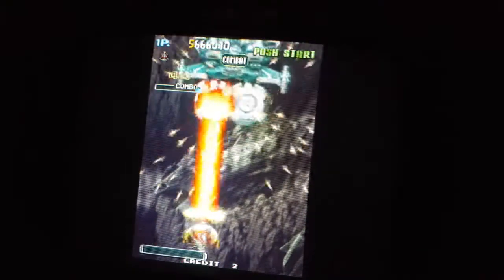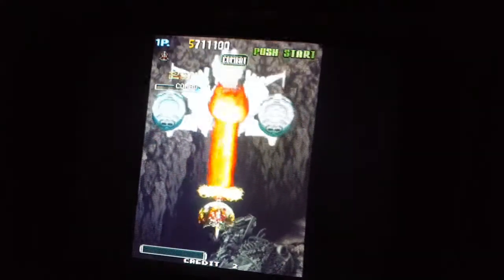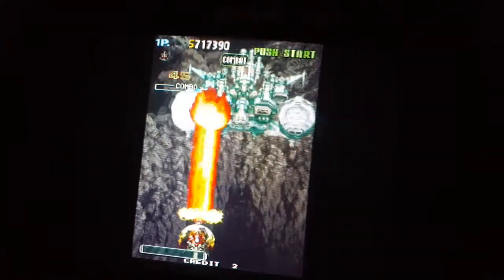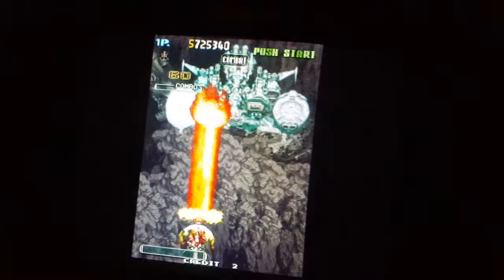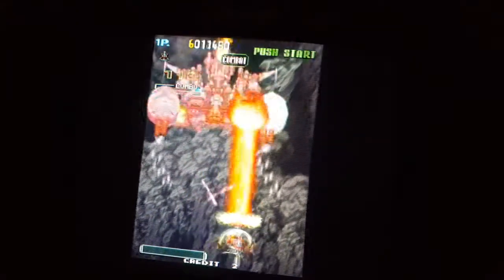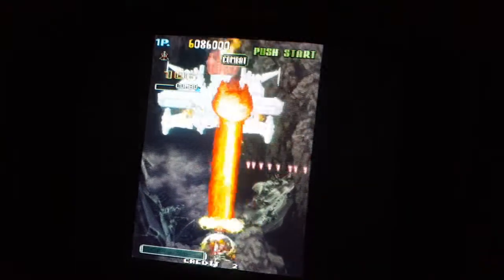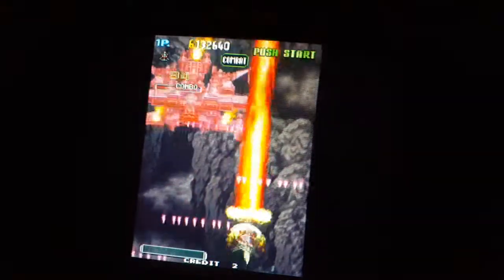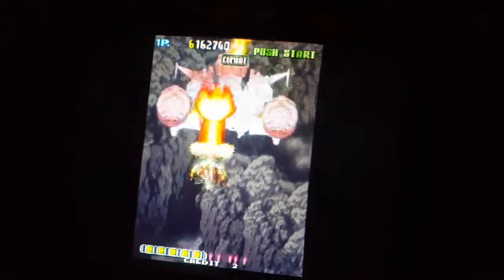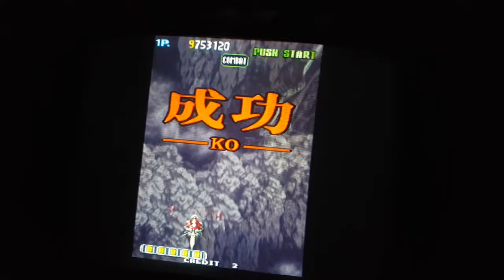The sound also seems to be cutting in and out sporadically. Like right now, all I hear is music — there's no explosions. Maybe this game is supposed to be on stereo and I only have it mono, one speaker — who knows?